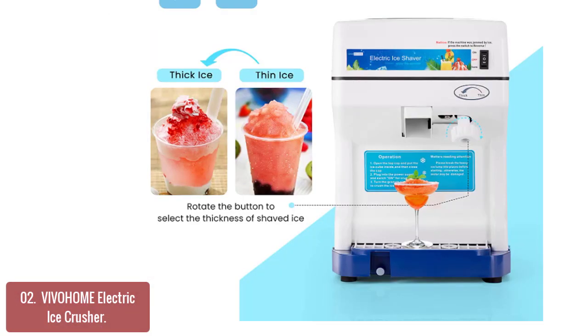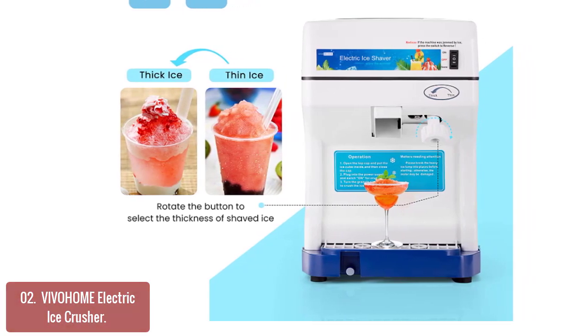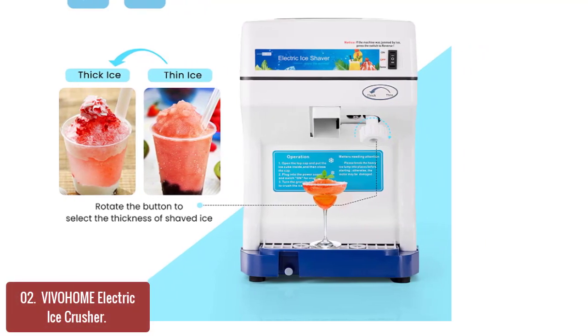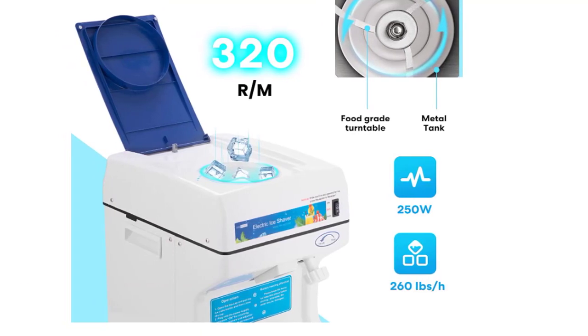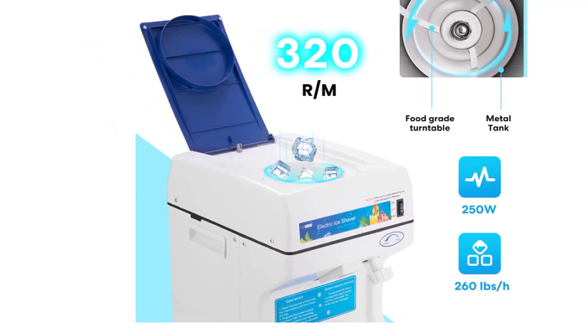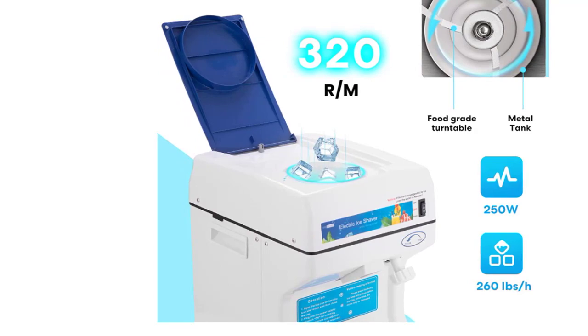The Vivihome Electric Ice Crusher is constructed with high-quality ABS material and durable aluminum rotary blades, making this ice shaver built to last. This snow cone maker is compact and portable and comes with built-in handles on both sides, making it easy and convenient to carry anywhere. It is convenient and easy to use, so you can enjoy frozen desserts by making them at home. It's also suitable for making snow cones,